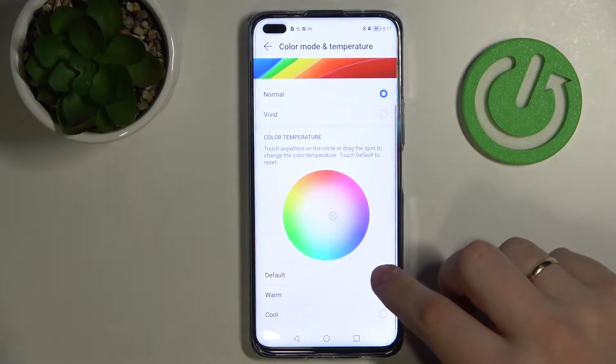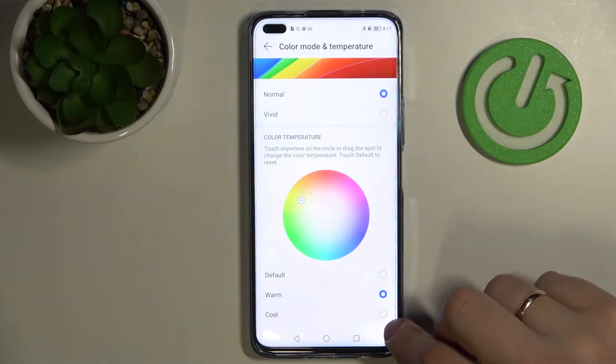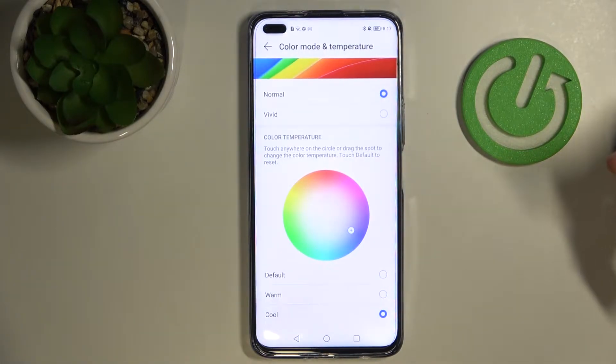There are also three presets — default, warm, and cool — which you can play around with and choose whatever fits you best.